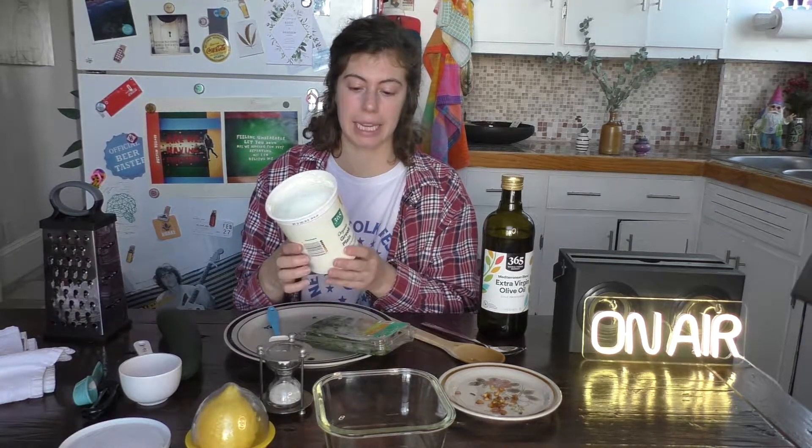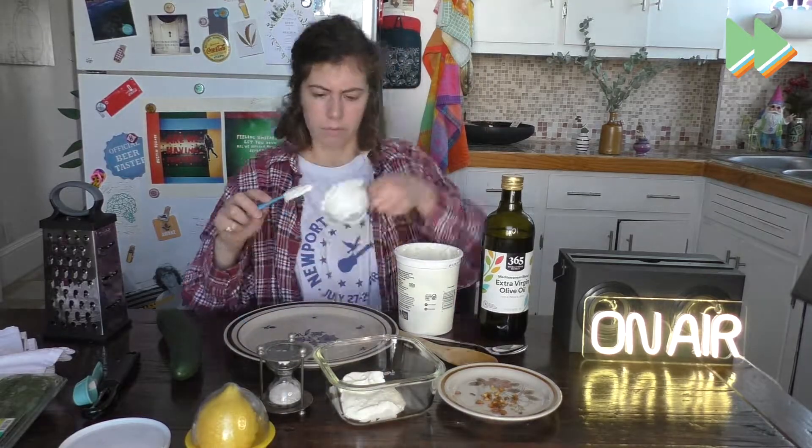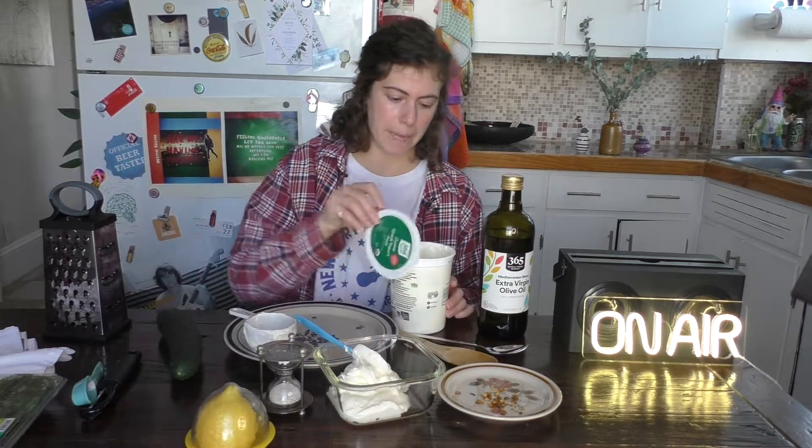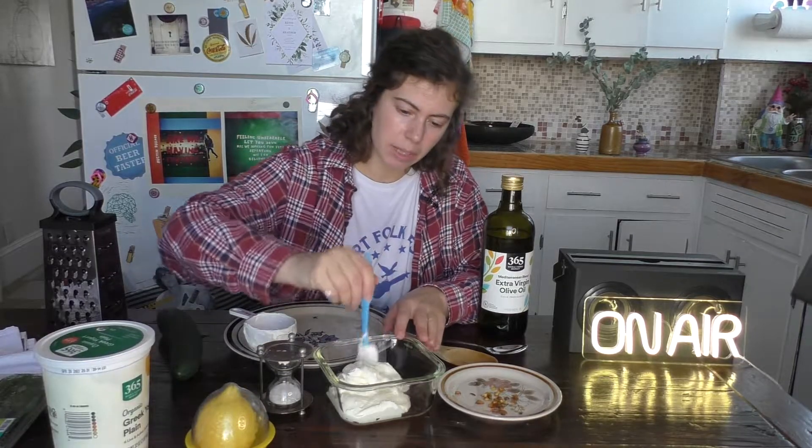First, you want one cup of Greek plain yogurt. I just got this from Whole Foods. Mix this up a little bit, make sure it's nice and creamy.